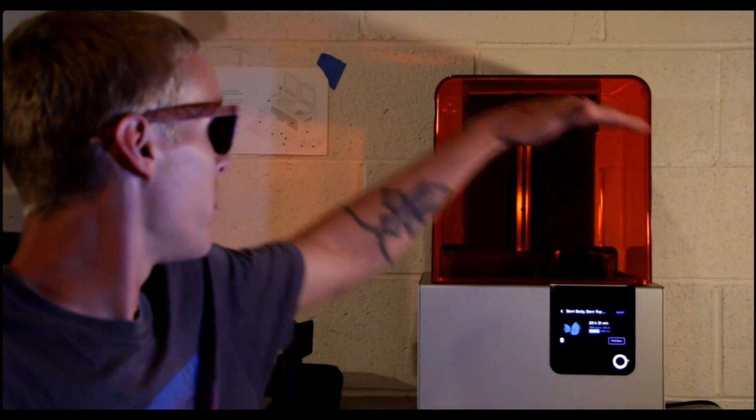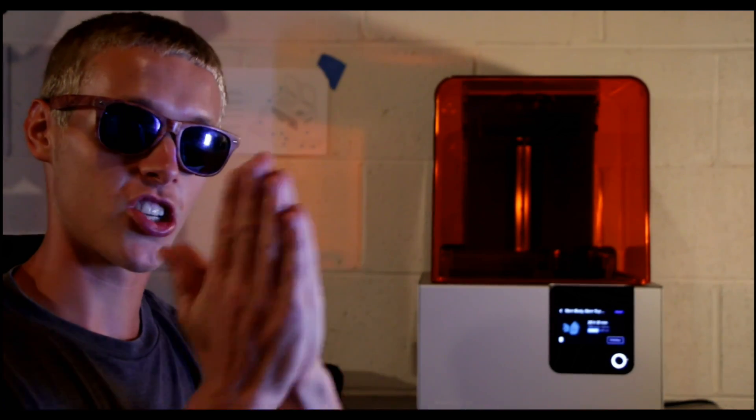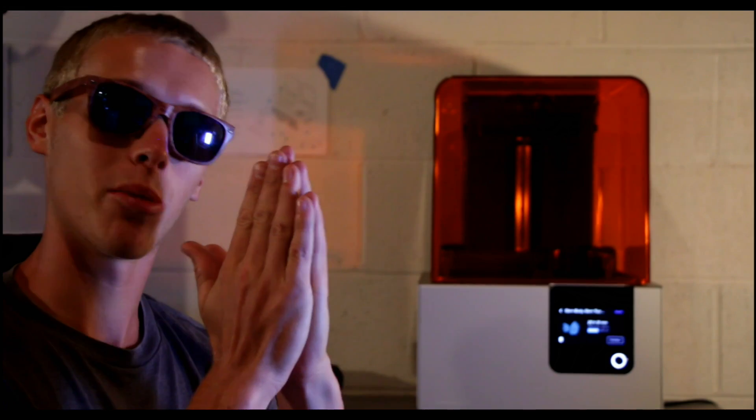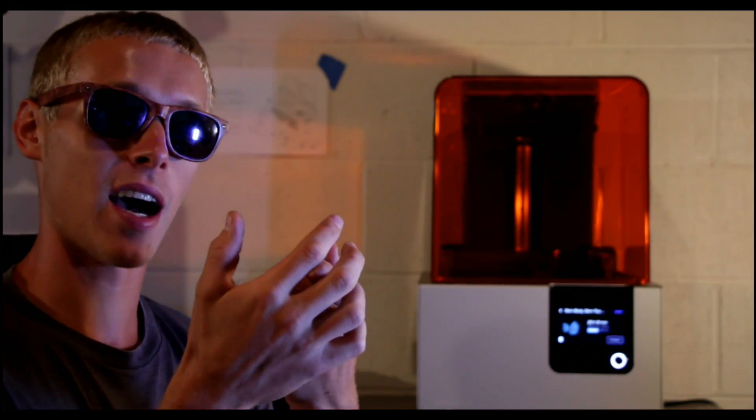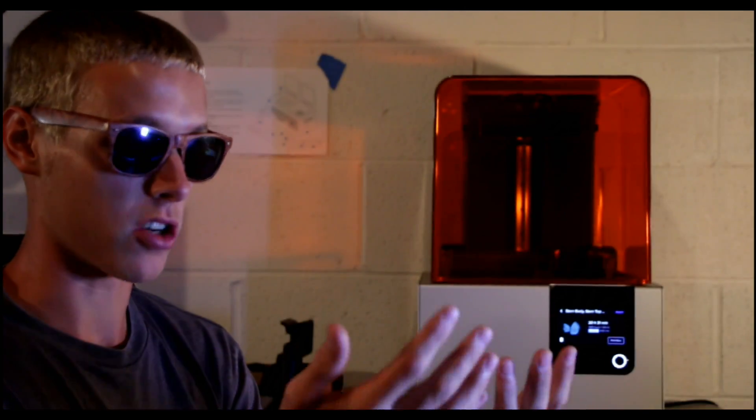If you take a step above an FDM printer, you get into SLA and DLP, which are very similar. The way SLA and DLP work is you have a pool of photosensitive resin, a build platform lowers down into that resin, and then there's a very powerful, precise laser that shines on that platform. Whatever point it hits, that section of resin solidifies because of the high-power UV light, then the build platform moves up a tiny bit and prints the next layer until you have a complete part. The only real difference is that a DLP printer prints one whole layer at once, whereas an SLA printer's laser moves from point to point until it finishes the layer. So if speed is what you're looking for, you need a DLP printer.